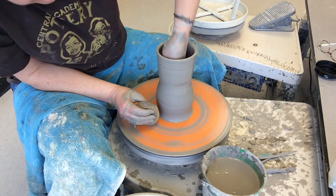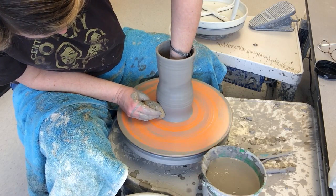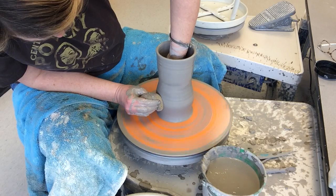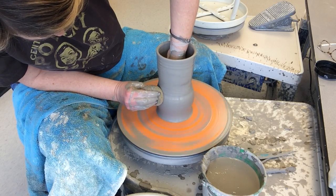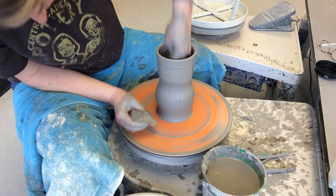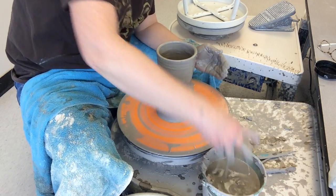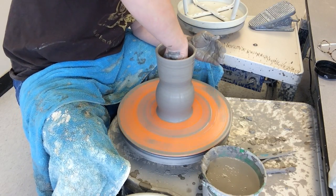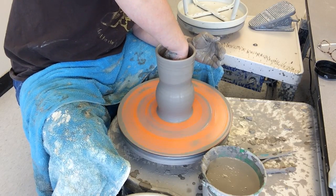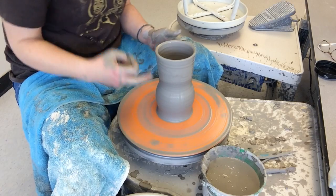There's the beginning of that belly. I'm going to go halfway up — the top of my pot is pretty thin — and try to stretch that belly out a little bit more to get some roundness and fullness there. There you have it — there is the belly of your pot.